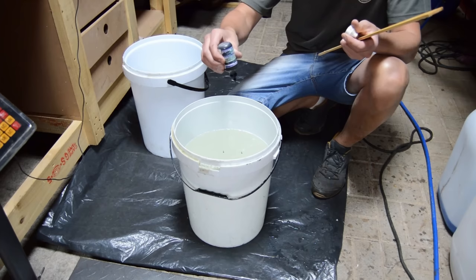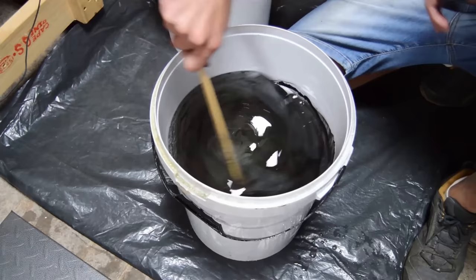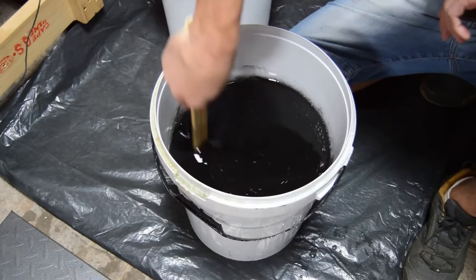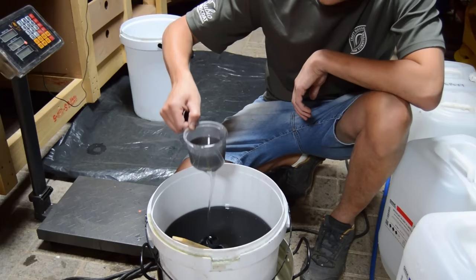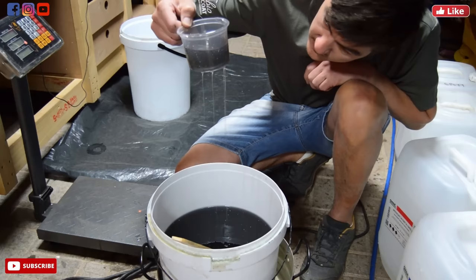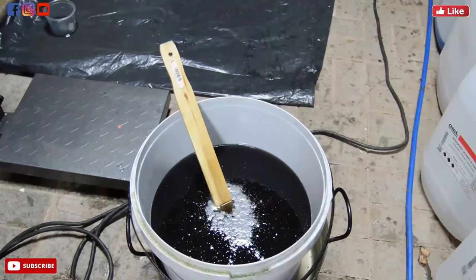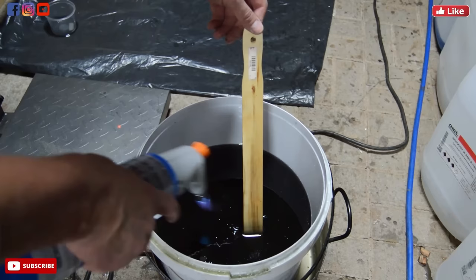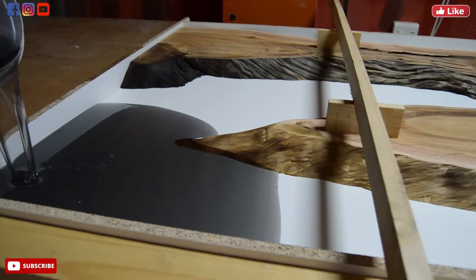Previously we used an epoxy called Woodcast 30 which sets very quickly — four to five hours — but that prevented us from removing most of the air bubbles. The new epoxy we're using is called Crystal 100, a deep casting epoxy that helps remove most air bubbles. To see what your end product color will look like, use a transparent cup with the same thickness of epoxy as your pour. Once we mix Part A and Part B we leave the batch for a few minutes, then use a gas torch to remove most air bubbles — a crucial step.